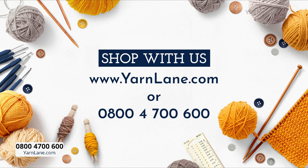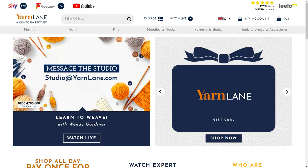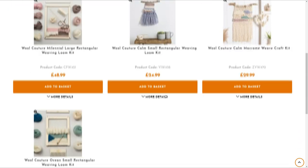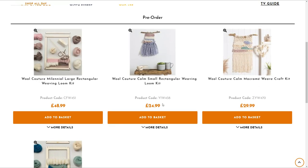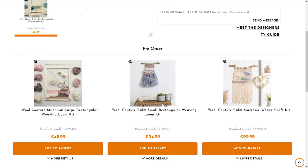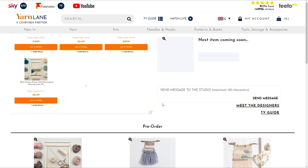Email us or message us at studio@yarnlane.com, or of course you can go to the website, which is www.yarnlane.com. Click Watch Live, and then you can scroll down. We've just got four kits, four very beautiful kits, all from Wool Couture. They're called Contemporary Craft, and they certainly are — they're really fabulous. And they are already selling, so we do need to crack on.